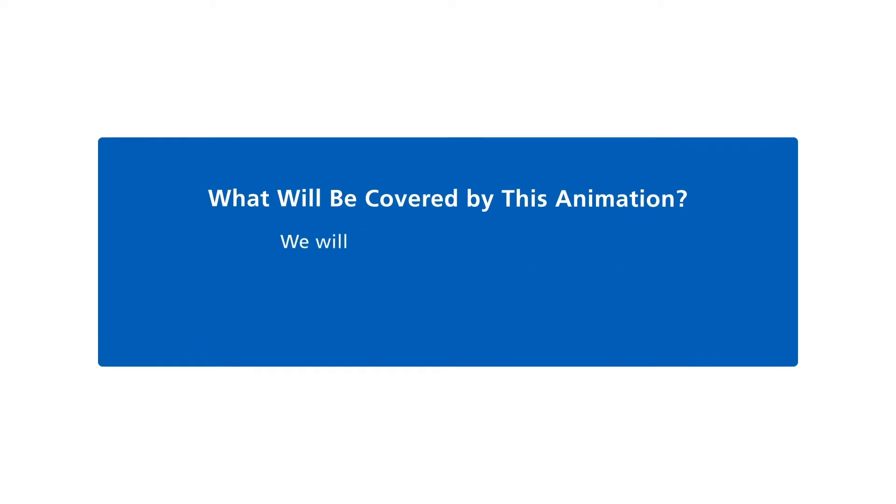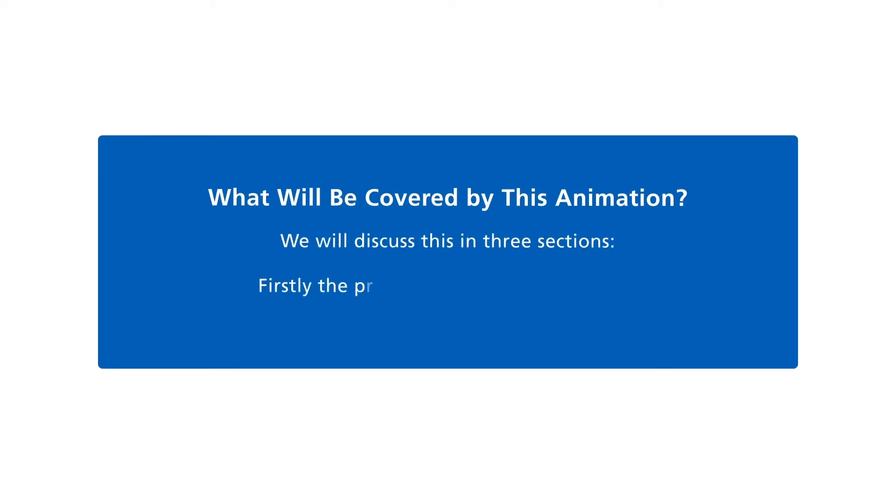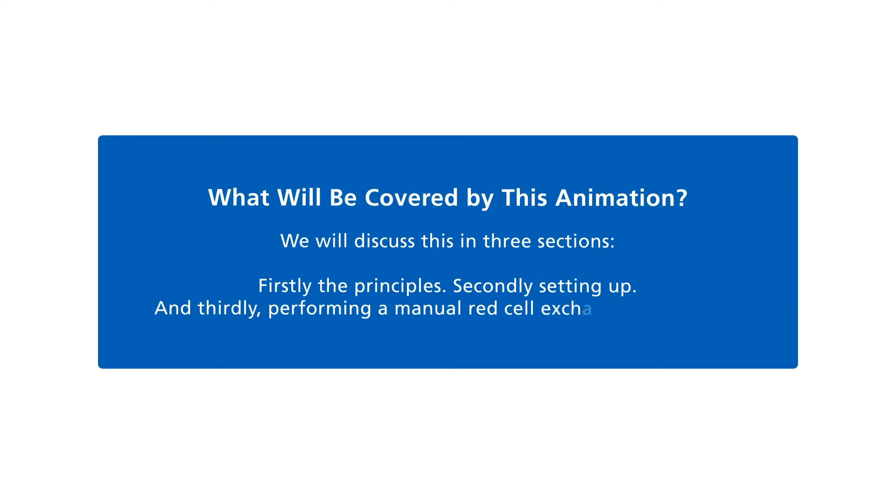We'll discuss this in three sections: firstly, the principles; secondly, setting up; and thirdly, performing a manual red cell exchange transfusion.